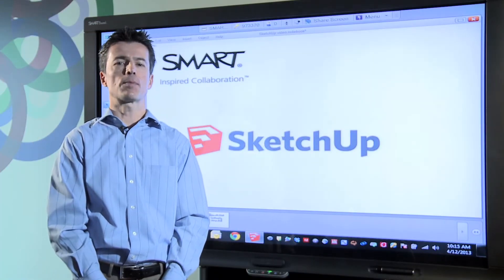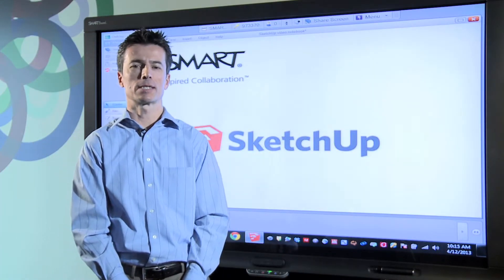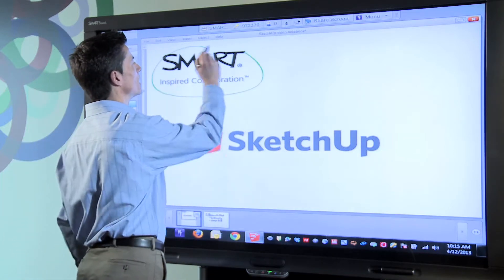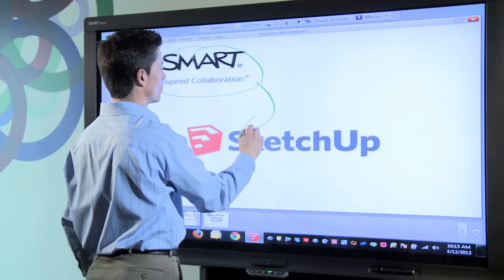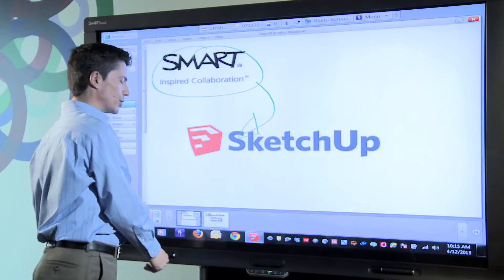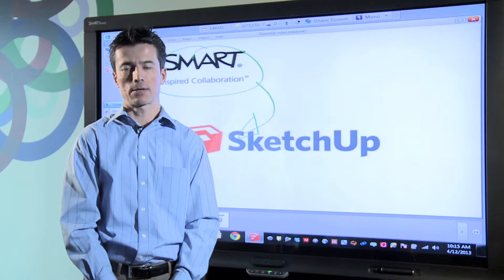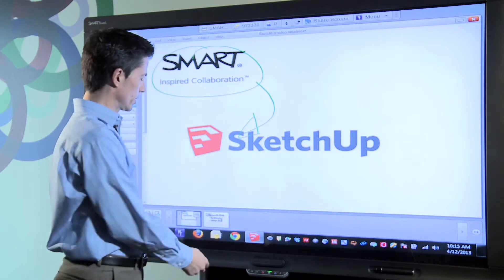Hi, my name is Rick and I'm a Senior Marketing Manager here at Smart Technologies. Today I'd like to show you how you can use smart visual collaboration solutions together with Trimble SketchUp to make your design review and product meetings more effective and accelerate your time to market. Here's how it works.